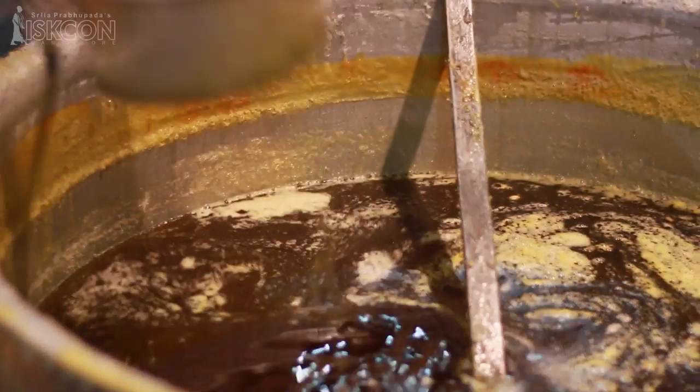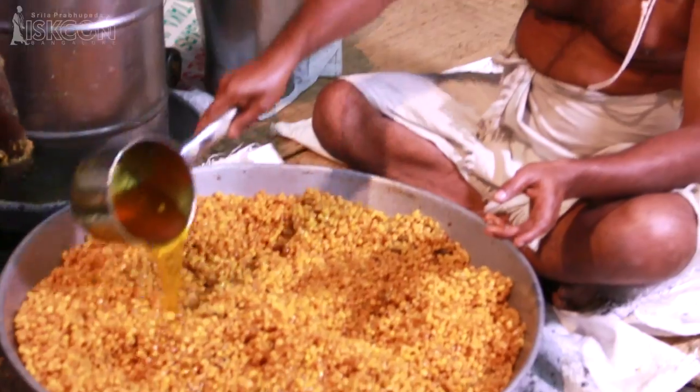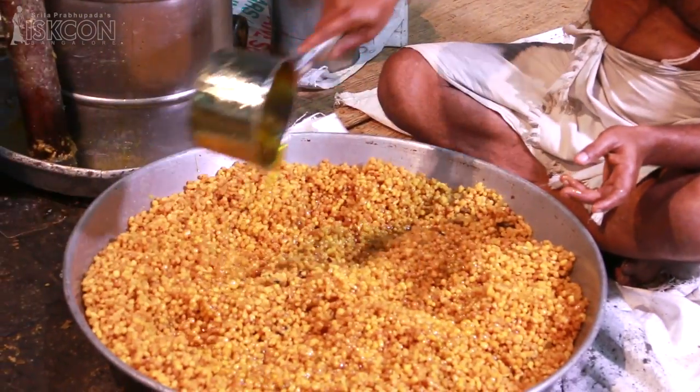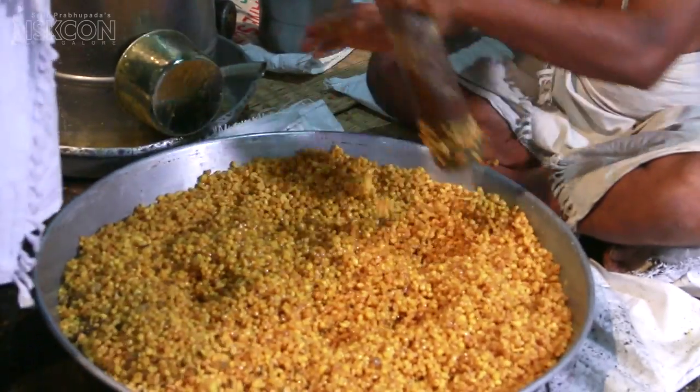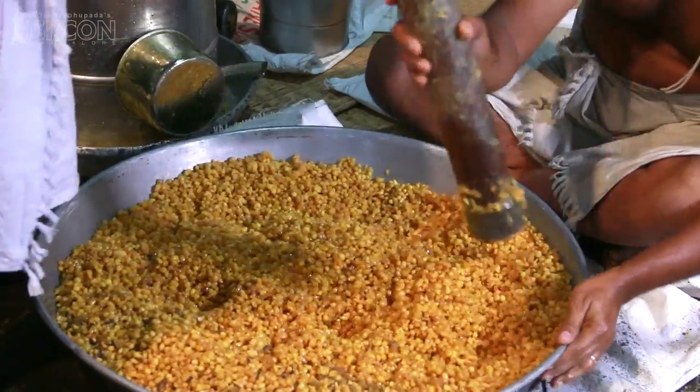The crisp boondi is mixed with an appropriate quantity of sugar syrup. This is then mixed with ample ghee and pressed hard with udum log, so that it is easier to press them into laddus.